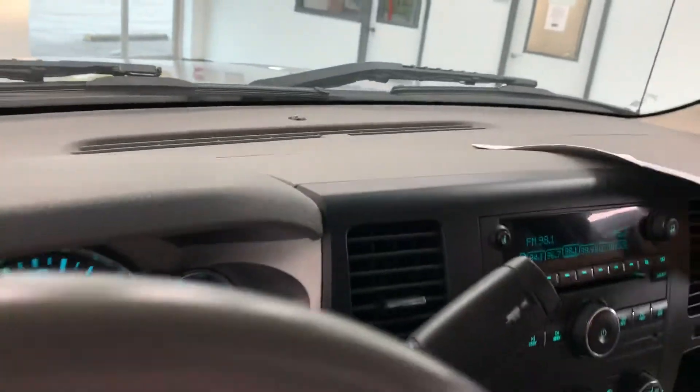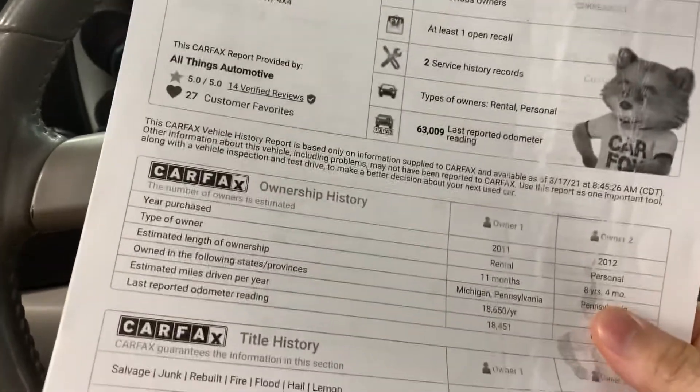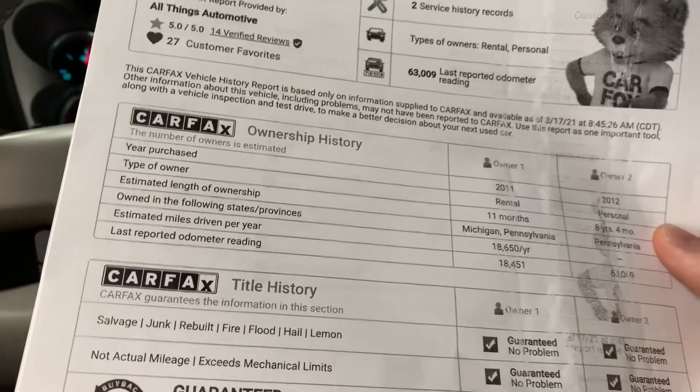Taking a quick look at the Carfax — no accidents or damage. It has had two owners: it was first owned as a rental vehicle back in 2011, and then it was owned personally in the state of Pennsylvania for the rest of its life.